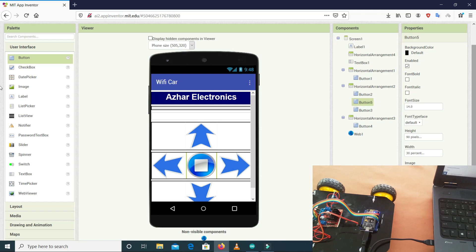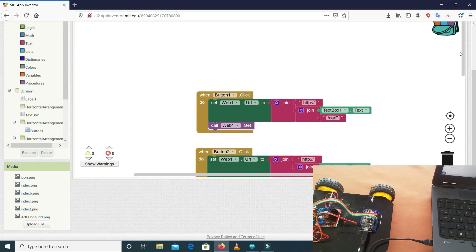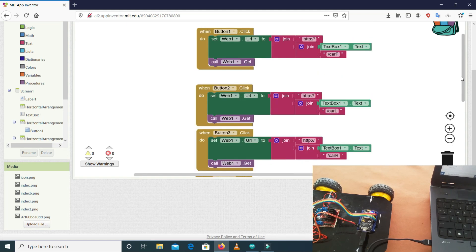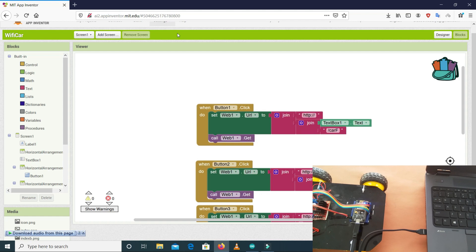Now let me show you the app. This is the front end and this is the back end. We have 5 buttons and I have defined the function of all 5 buttons. I will give the link for the app and the project file in the description along with the code.